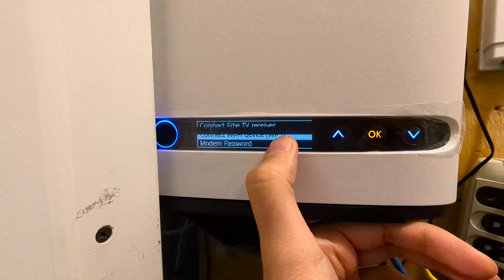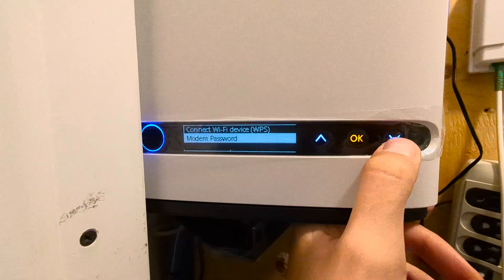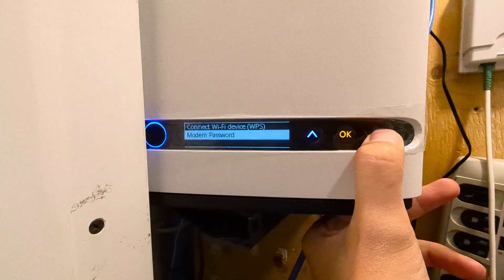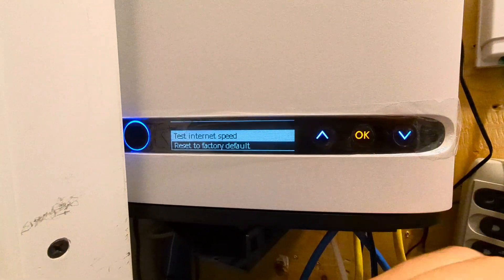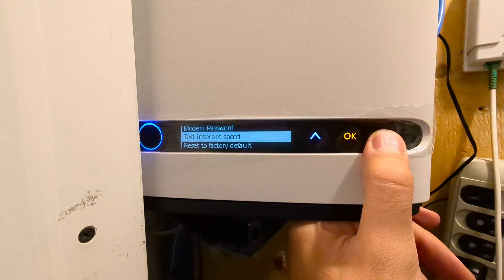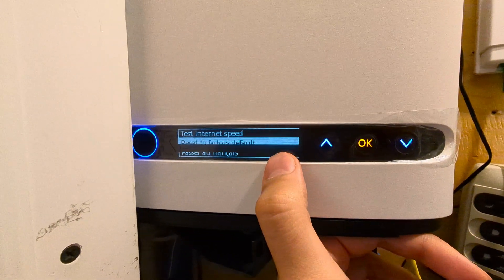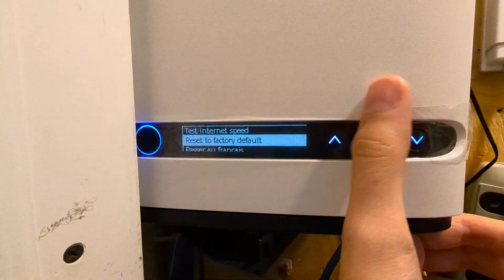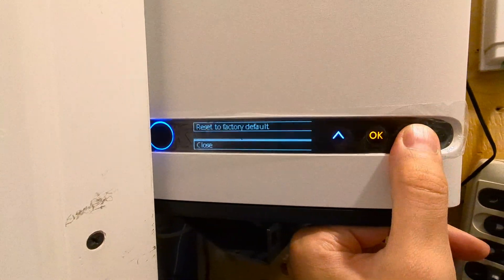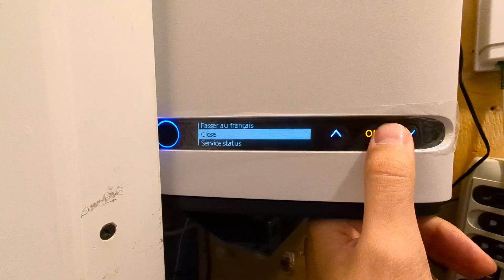The screen also sleeps if you don't do anything. There's an easy connect WPS option — do not use this, disable it, it's a security issue. You have the password for the web interface, which is your serial number. You can run a speed test — I presume it uses Bell's own service rather than speedtest.net or third parties. Then there's a factory reset option if you mess something up, and what I presume is a language toggle to French.